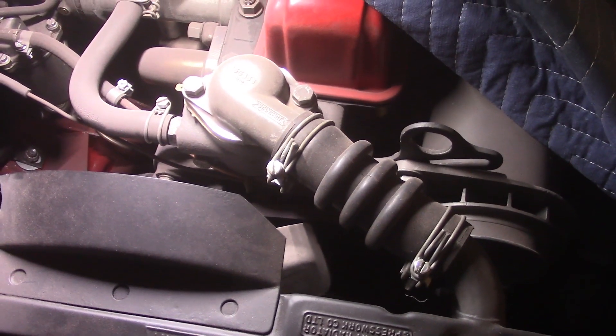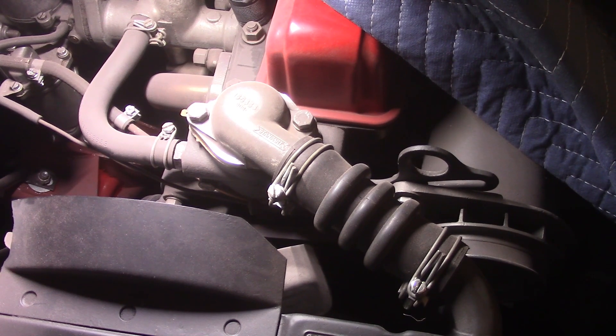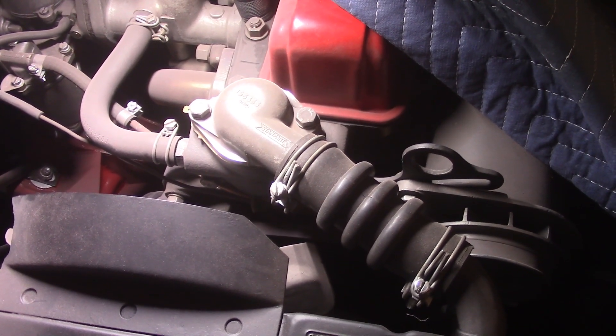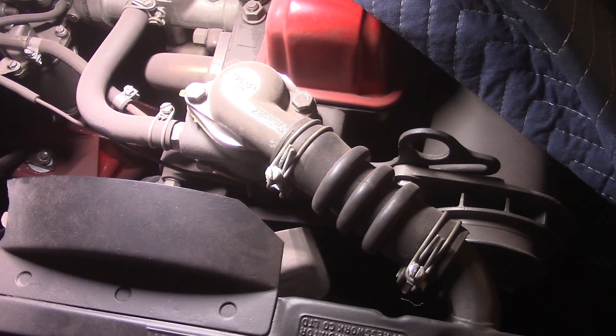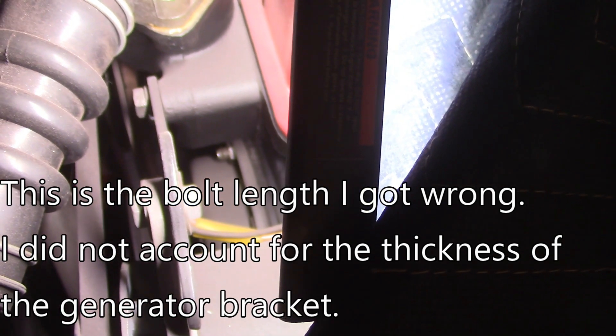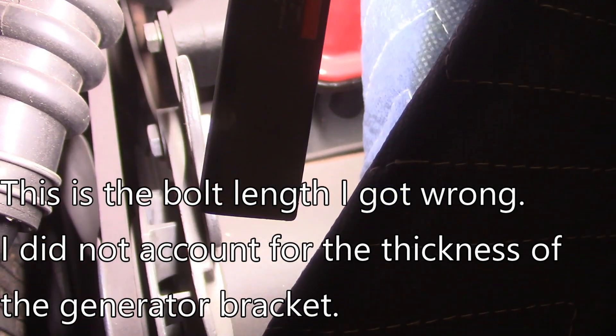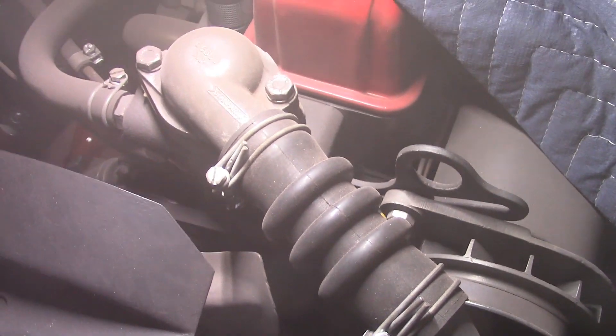There are three bolts — you can barely see one down here, and there are another two on this side. They're all three different lengths, and neither the tech manual nor the parts catalog really explain which bolts go to which hole. I believe in my original recording I gave the wrong information on that. So what I'm going to do right now is undo the bolts one at a time and measure them. There's one bolt here, another bolt where the generator adjusting arm bolts to, and another one down here where the clip goes for the gas line and vacuum line.